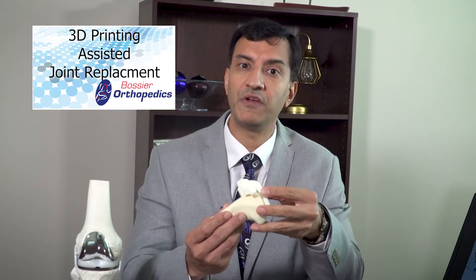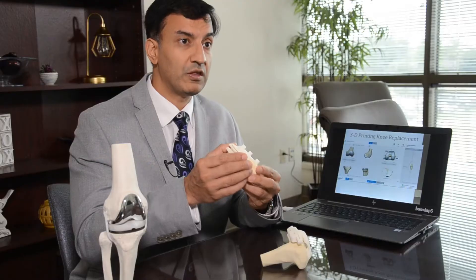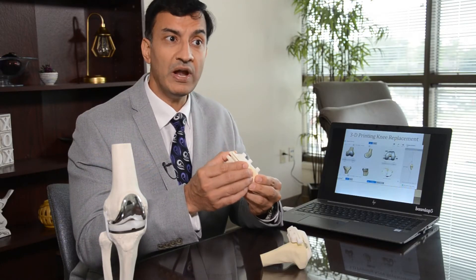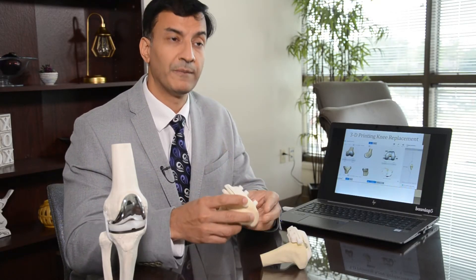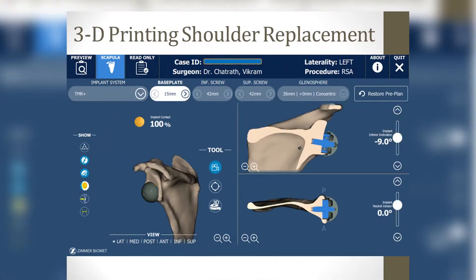These guides are like fingerprints — they are unique to every person in the whole world. We use these guides to do the surgery and we know exactly how much to cut, where to cut, and how little to cut. We use these surgical planners both for knee replacements and shoulder replacement surgery.